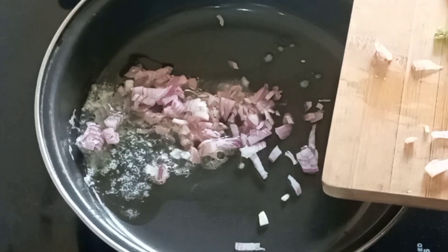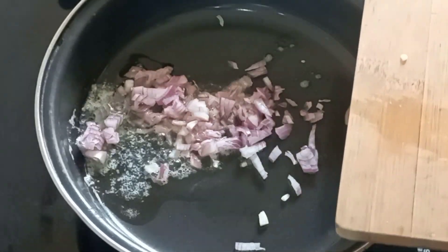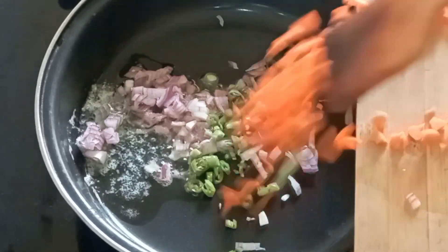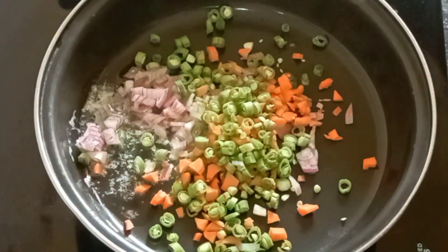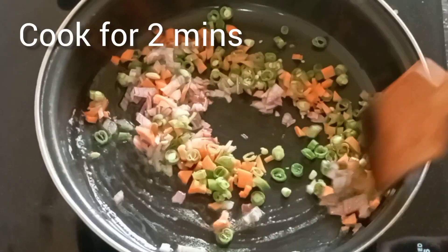Add onions, carrot, and beans. Add for 1 minute, then I will put it in the bowl.